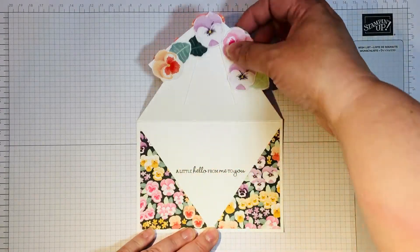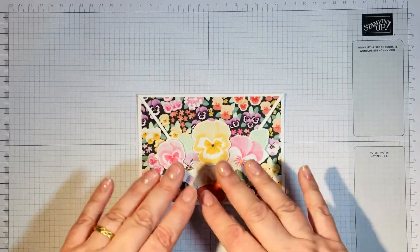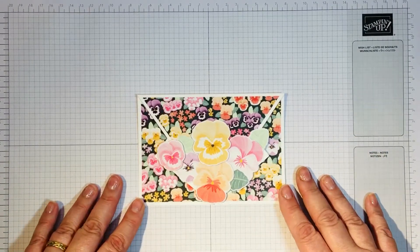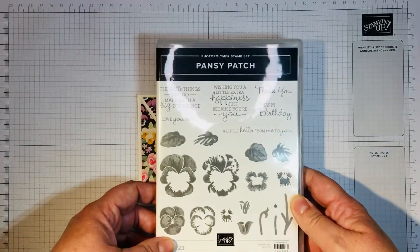I glued these two side pieces here so they make a really lovely inside feature, but also when you close it up it keeps the DSP almost like a piece of its own. I then used the Pansy Patch die.